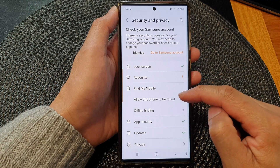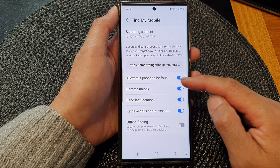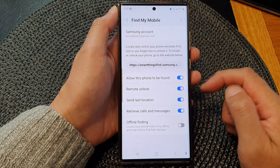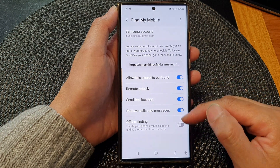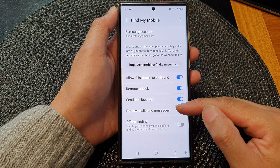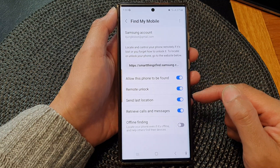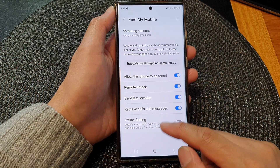Tap on 'Allow this phone to be found' at the top and make sure you turn it on. You can also activate additional features such as offline finding, remote unlock, or retrieve calls and messages if you want to use those features as well.